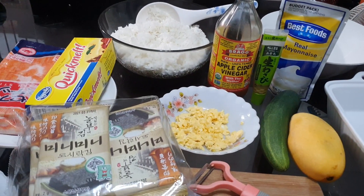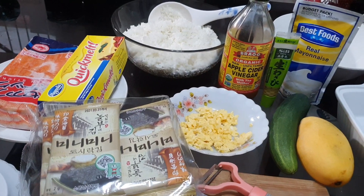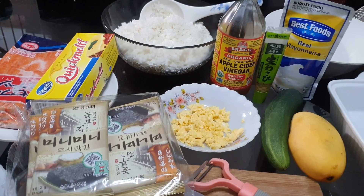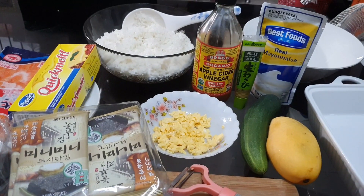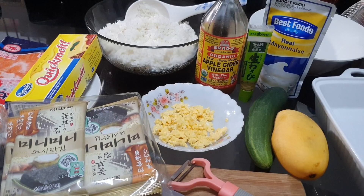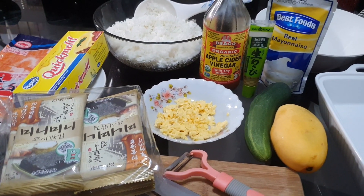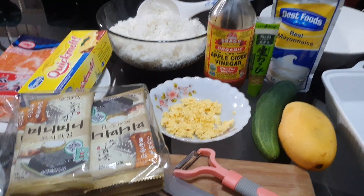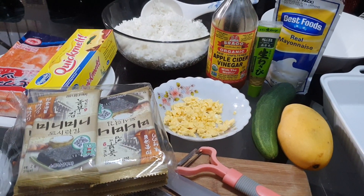I have here all our ingredients ready for our sushi bake. So we have kani, or the imitation crab. We have quick melt, nori sheets. I have here some scrambled egg and rice. We don't have rice wine vinegar so I'm going to use apple cider instead. Wasabi, mayonnaise, I have cucumber and mangoes, and also the utensils that we will be needing.